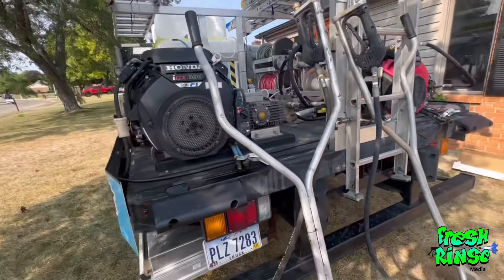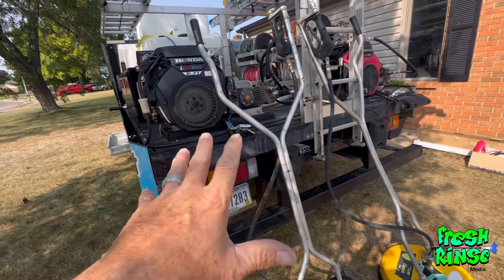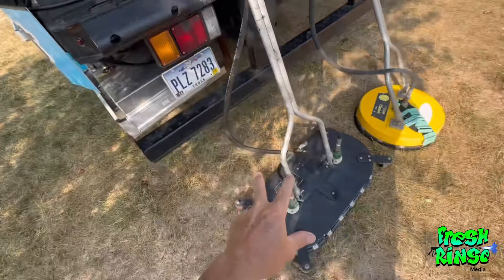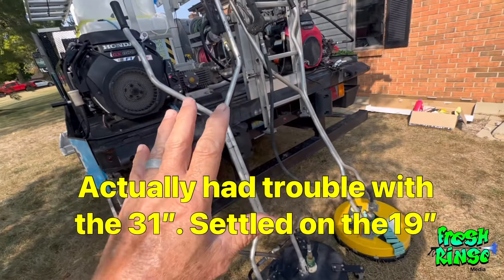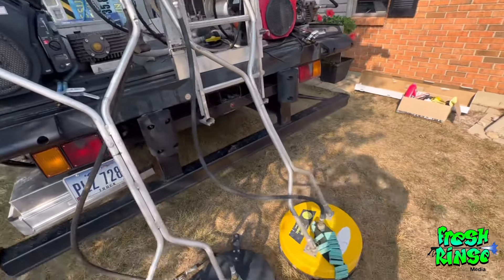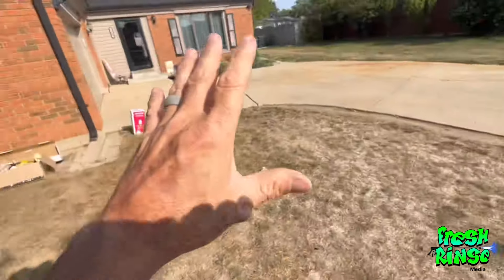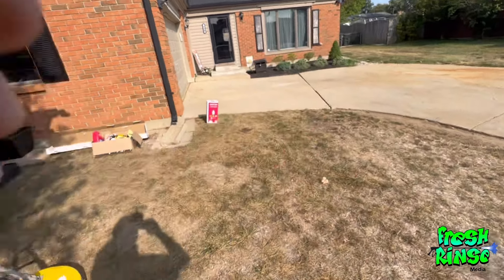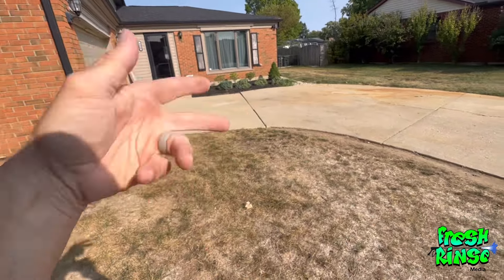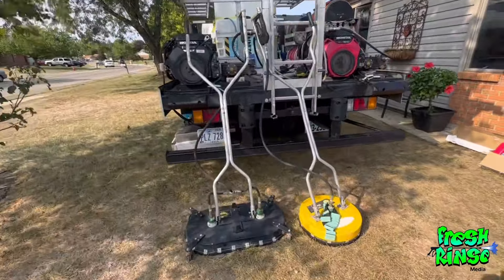I am a professional pressure washer, so I have all the equipment necessary to pull off this task in a professional manner. But you can rent all of the equipment. I will be using a 10 GPM pressure washer and this 31-inch surface cleaner. You could rent a much smaller pressure washer — even a 4 GPM — at your local tool rental store, and use a smaller surface cleaner. I will tell you that if you're going to try to pull this off yourself, it may actually cost you more than it would to pay someone to do it. Plus, you can stay at home, drink tea, sit back in a recliner, and watch them do it.